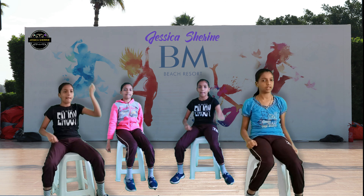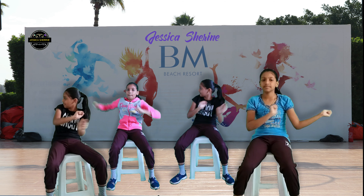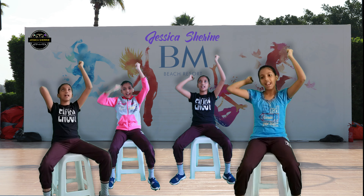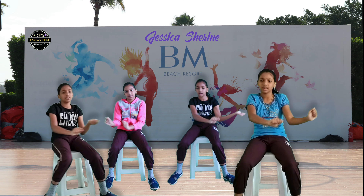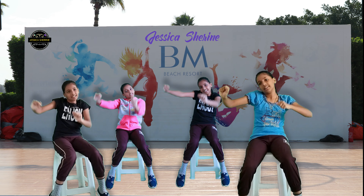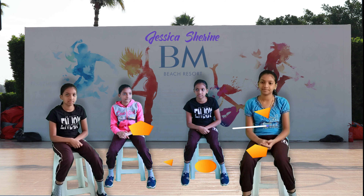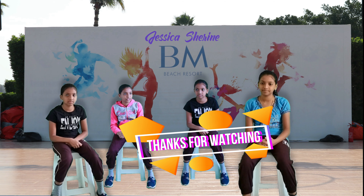Punch it up. Wind it down. Wind it down.